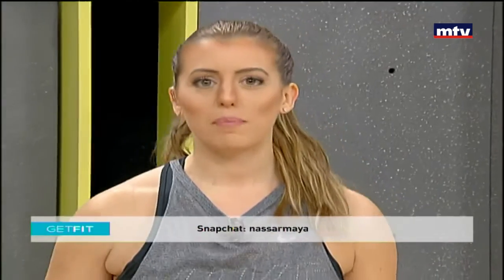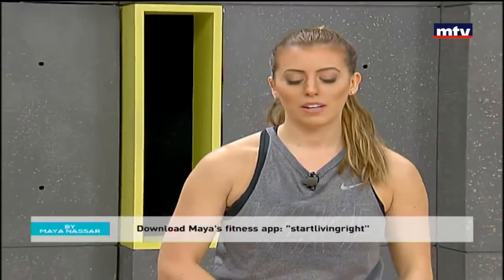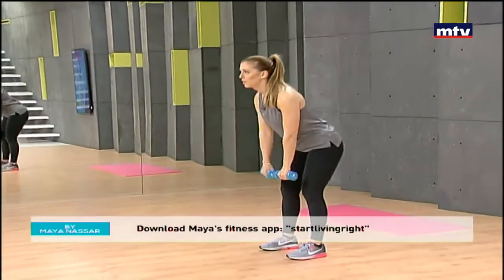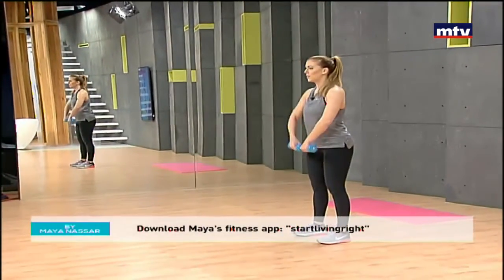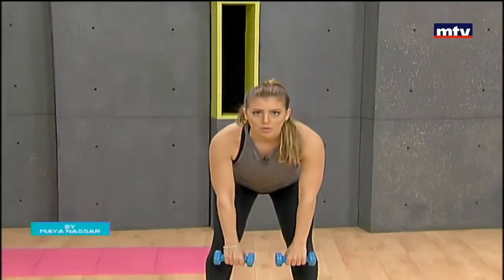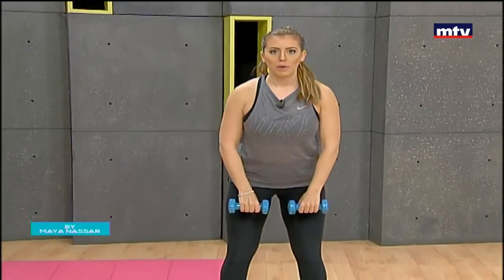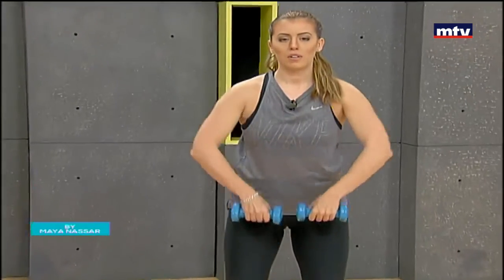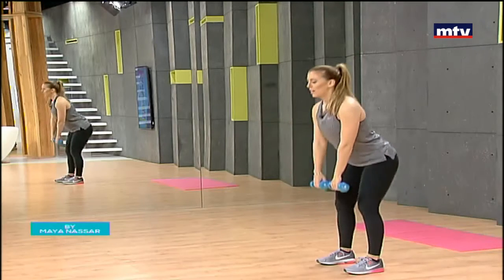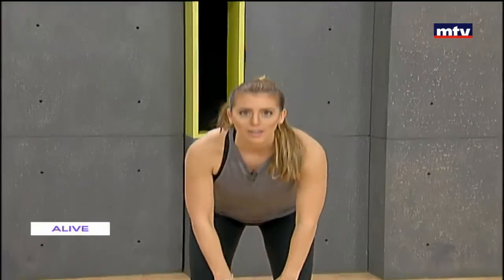Now we're going to do another exercise that trains our legs, the back of our thighs, and our trapezius muscles — the muscles on the side of the neck. We're going to stand shoulder-width apart and do a deadlift: drop down in front, keep your back arched, come up and raise until you're at level with your chin. This is called a deadlift with an upright row. Arch your back, come down, stand up, and lift until you are at chin level.